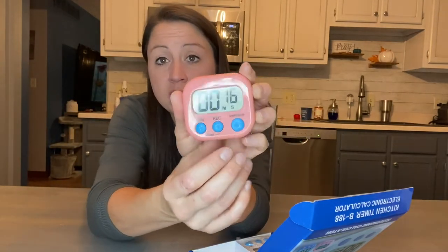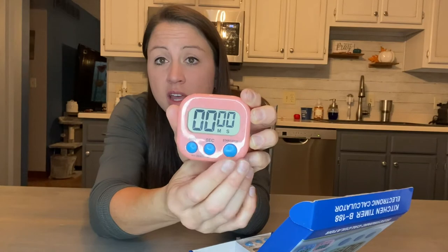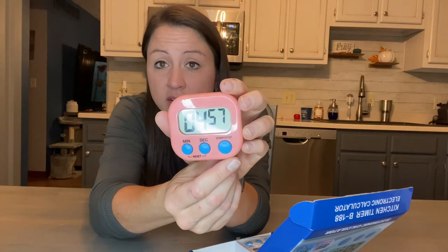Go ahead and push stop. In order to use the timer you have to reset — push these two buttons. If I wanted to set a five-minute timeout for my five-year-old, go ahead and do five, then push start and it starts counting down so he is able to see his time. When he gets out, if he starts talking, you can pause it and then restart it again.